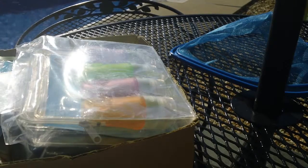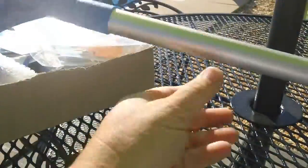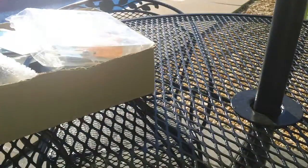Hey guys, welcome to another dollar deals video. I received a new pool skimmer — it's expandable or retractable, however you want to say it. I got that for a dollar, which I think it sells for like twenty-something dollars.